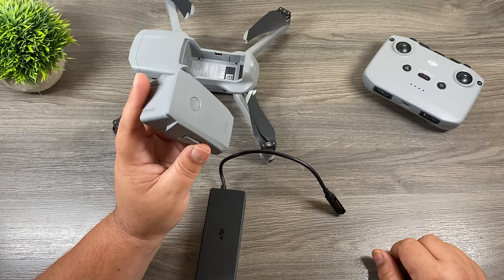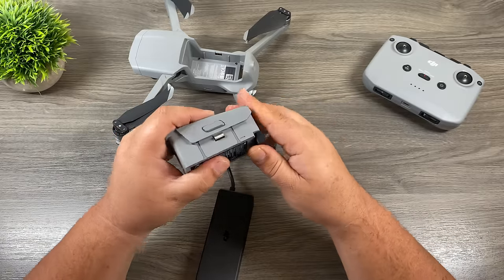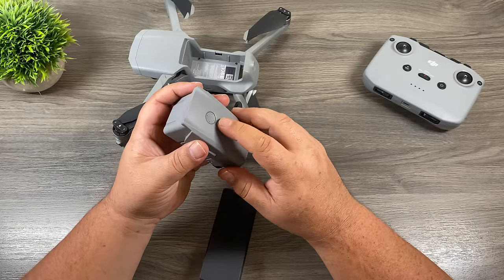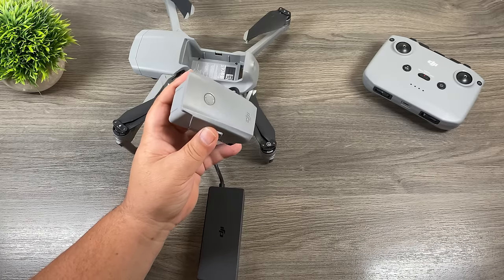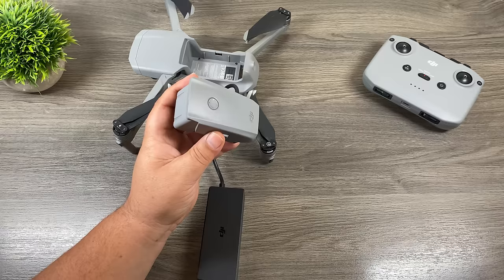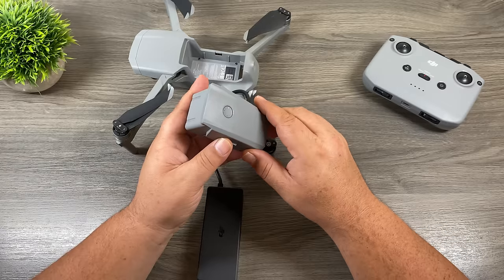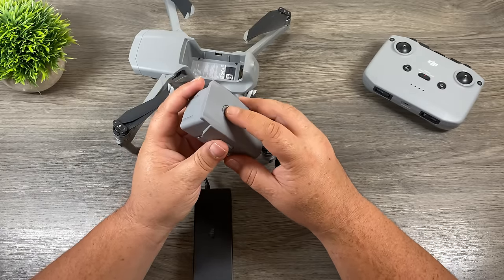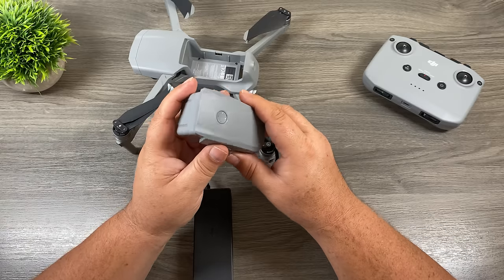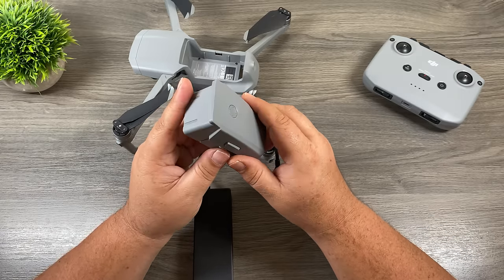So basically we're just going to line up the battery, plug the charger in, and right away you'll see the lights come on and it will start charging. These batteries do take a while to charge — it could take up to an hour and 20 minutes, sometimes even a little longer, depending on how much charge is left in them. You'll know the battery is done charging when all the lights are out. At any time, you can press the button once and it'll show you how much charge is left in it — two illuminated dots means about 50% battery.